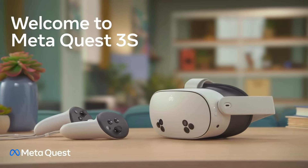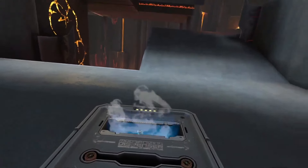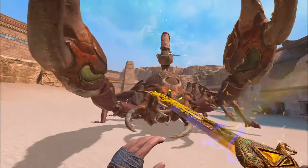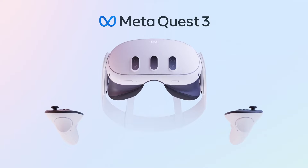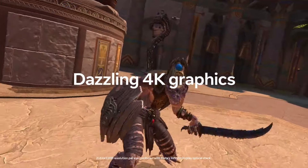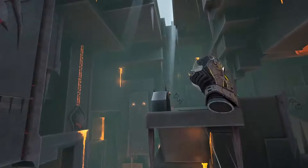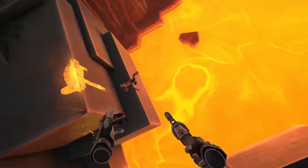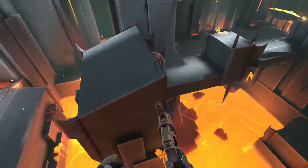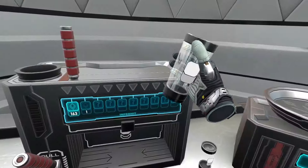Get your hands on the newer Quest 3S. However, if you really want the best VR experience possible, there is also an option to upgrade directly to the original Quest 3 instead, which has a higher resolution screen and even better lenses. So make sure to check out the comparison of the original Quest 2 with the new Quest 3S in the video on screen right now. Stay awesome!